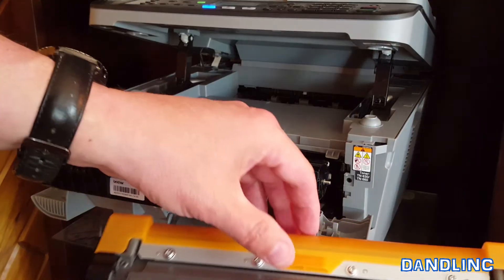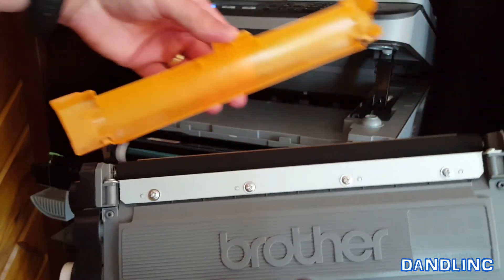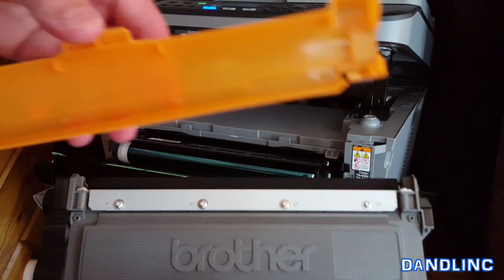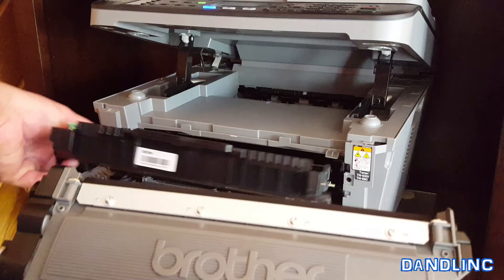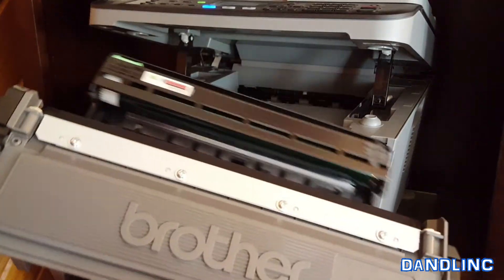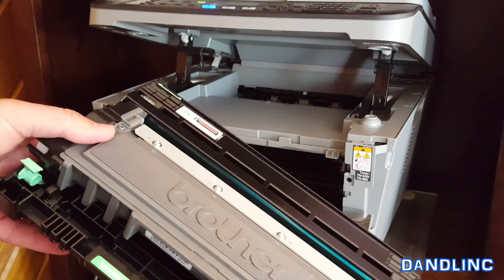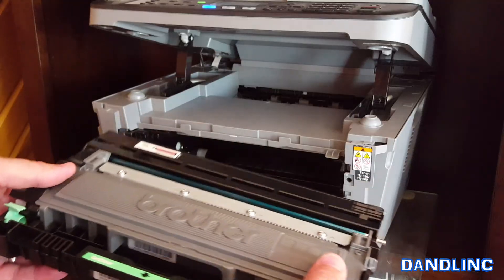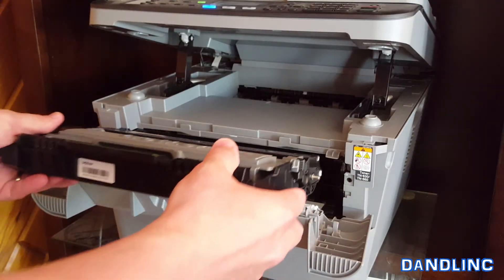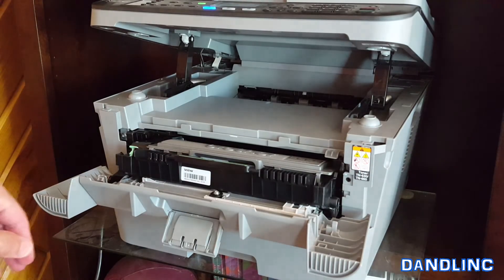Set the old cartridge down and grab your new cartridge. This is where you pull off that orange plastic protective cover — pull that off and set it aside. We'll put it on the old one we're going to send back. Now seat the new cartridge into the tray — push it straight in and click it down using both thumbs — and it is seated.